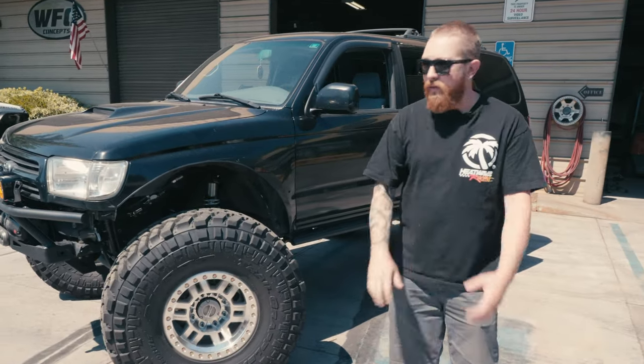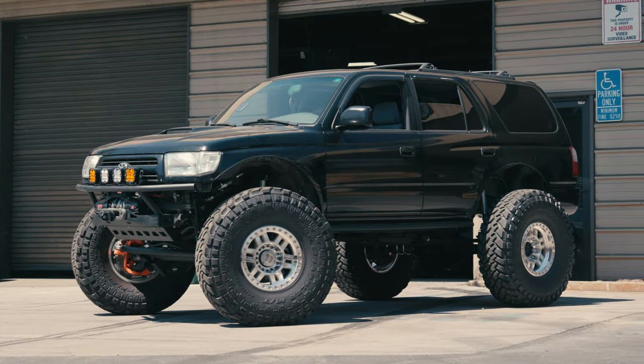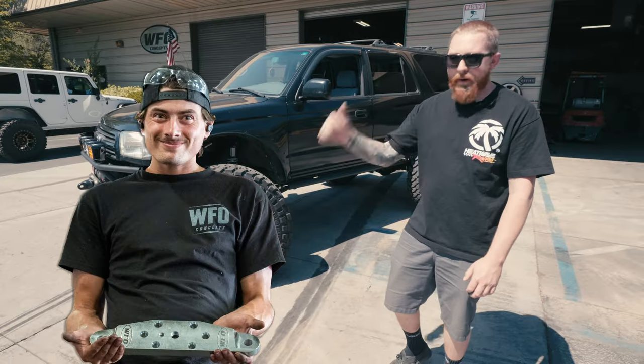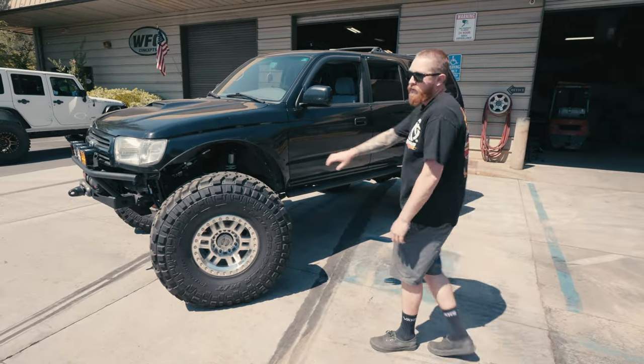This is going to be kind of our walkaround video. It's a 2000 Sport model — I built it. It's dumped a little bit lower than we usually do around here, but I hired Andrew to do the work, so you know he likes to keep things low.